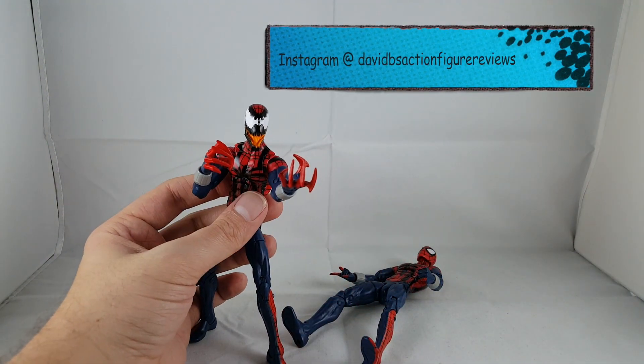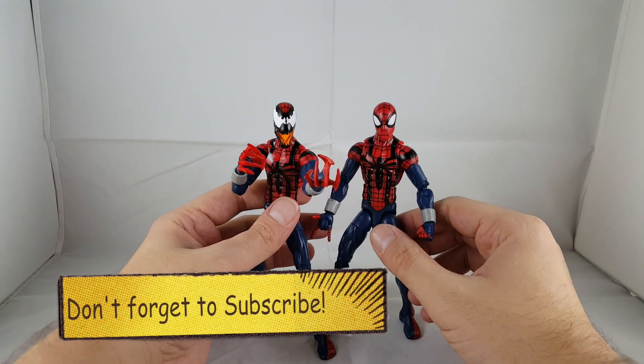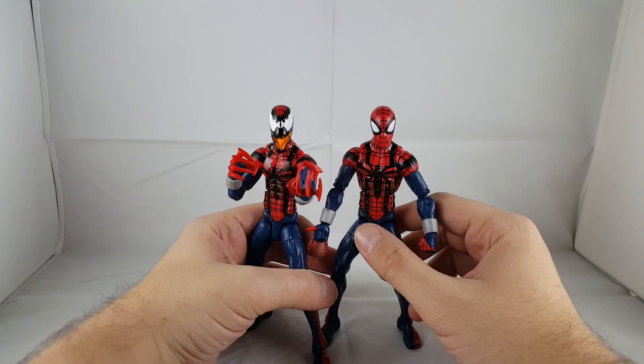That's my review of the Ben Reilly Spider-Man along with Spider Carnage. Hope you guys liked it — please leave a comment, hit the like button, and subscribe if you haven't. Thanks guys, have a great night.